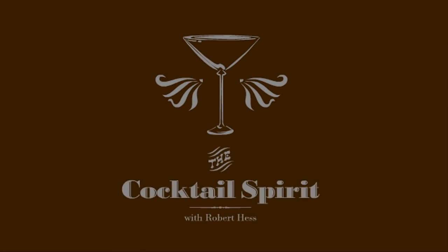When is a Bloody Mary not a Bloody Mary? When it's a Caesar. Welcome to the Cocktail Spirit from Small Screen Network. I'm your host, Robert Hess.